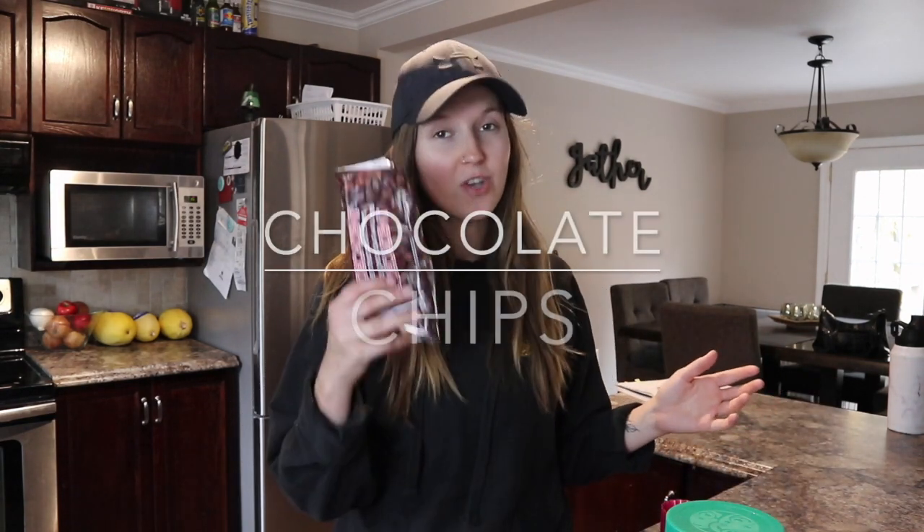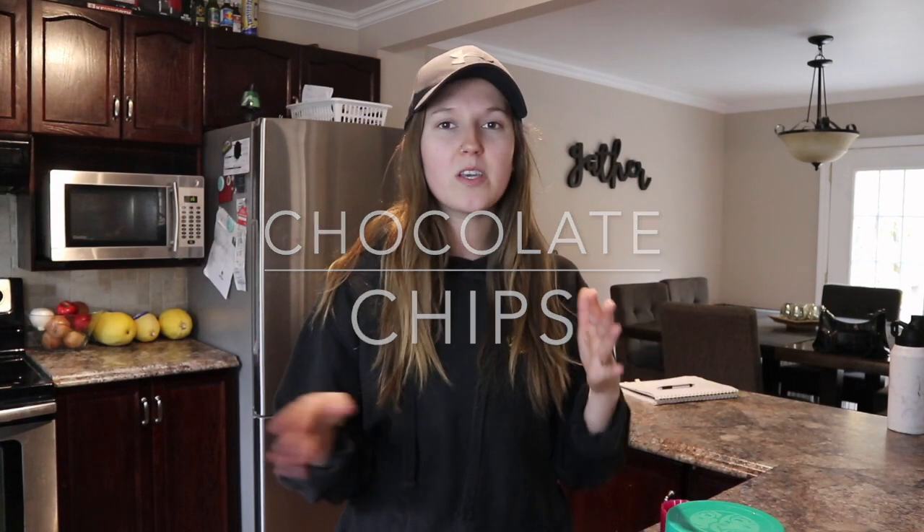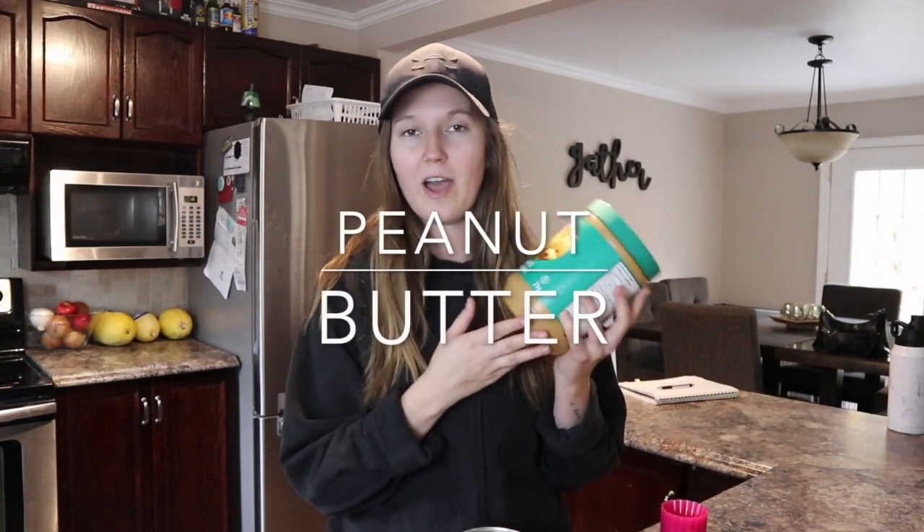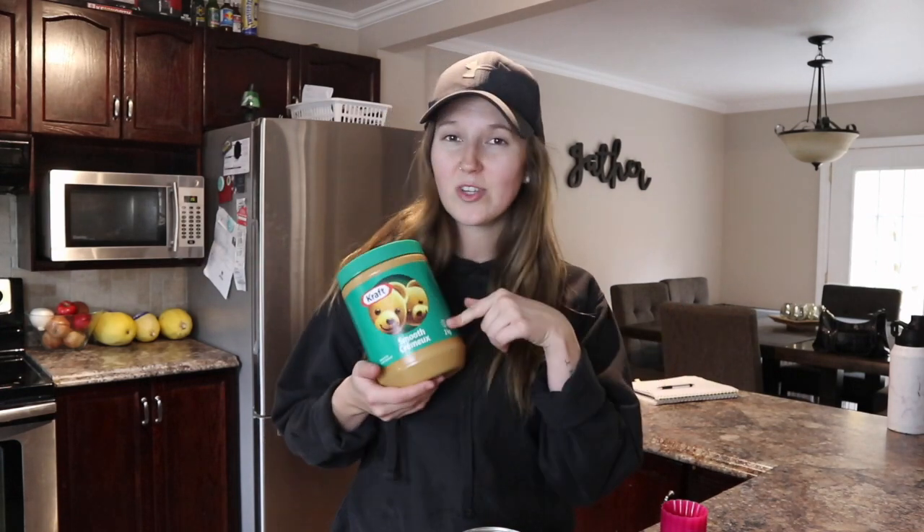The three ingredients you will need are chocolate chips — you can do semi-sweet, vegan chips, anything you want. Then pumpkin puree, so it's 100% pure pumpkin. And then just peanut butter — I have Kraft, nothing special. You can use natural, but I'm just going to use this for this recipe.